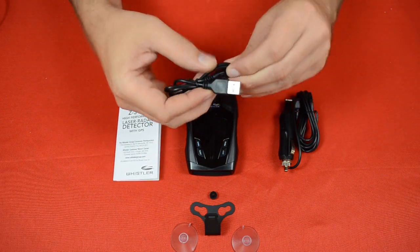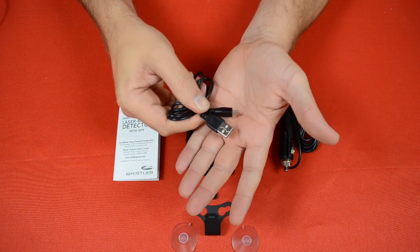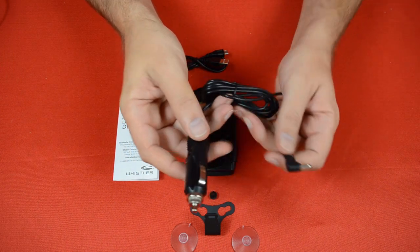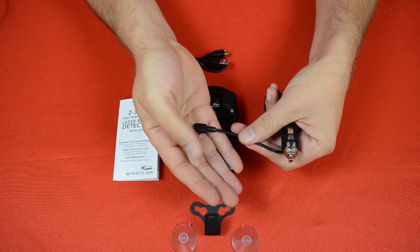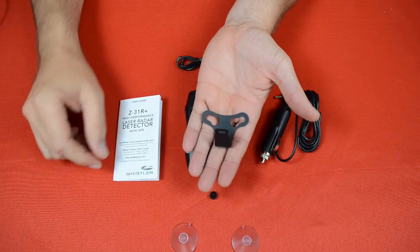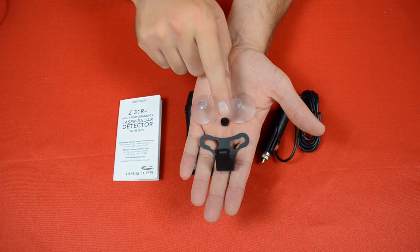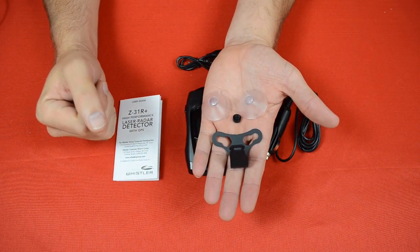Next, we've got a USB cable, which you're going to use when you want to update the red light and speed camera database. You can use this to connect your radar detector to your computer to do those updates. We've also got the 12-volt power cord that plugs into your vehicle's 12-volt outlet, with the other end plugging into the radar detector. And lastly, we've got the windshield bracket along with a couple of suction cups and a rubber bumper. The suction cups hold the bracket to the windshield, and the bumper helps the bracket hang more level and keeps the metal from tapping against the glass while driving.